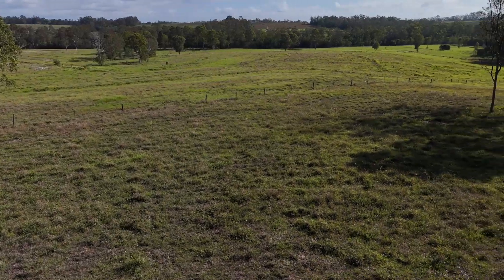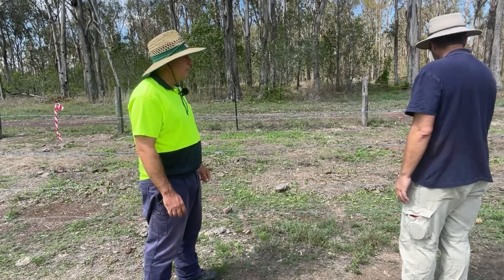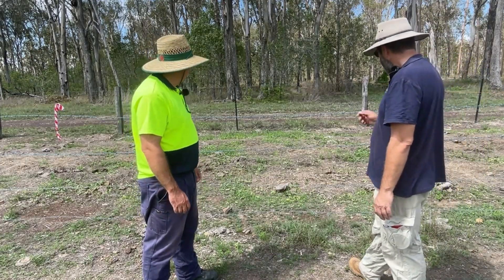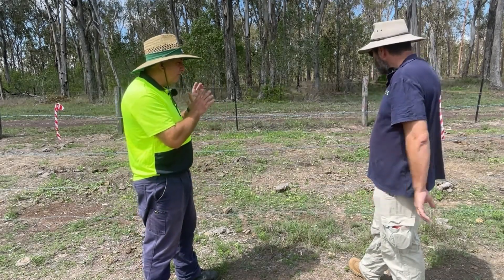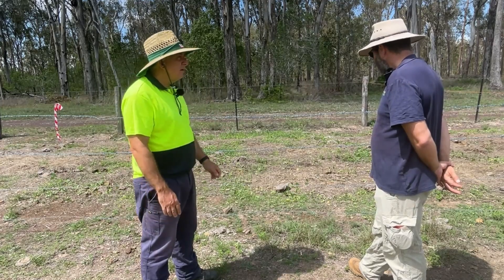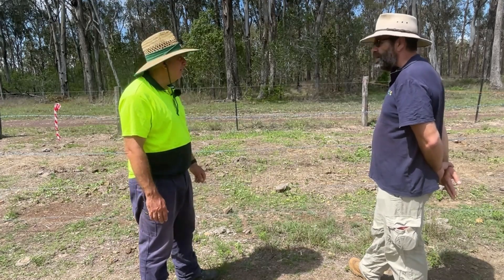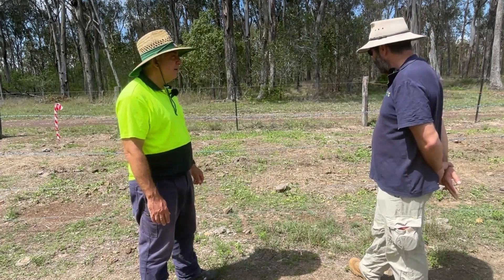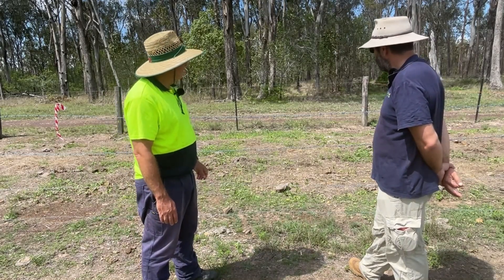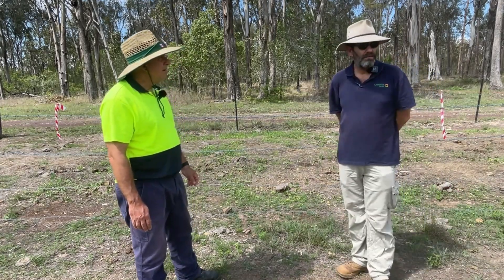Once you start seeing mushrooms come up after rains, you know that the system's starting to work. In terms of input from here, just come and check on it — and keep the cattle off definitely. I'd love to see you lock this up indefinitely to really see what these things can do for us in the long term.